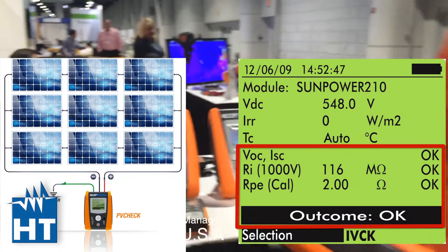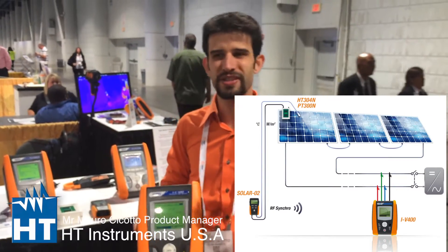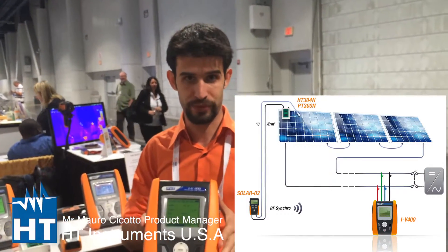Then what do you have here? We have the IV-400, which is an IV-curve tracer. You can check the performance and do troubleshooting of your PV installation because it's really common to find problems with a single panel within the strings. With this instrument, you can measure the IV-curve of your string up to 1000 volts and 10 amps. If you have a bad curve, you can cut off your string, redo the test, and check if the curve is okay or not.